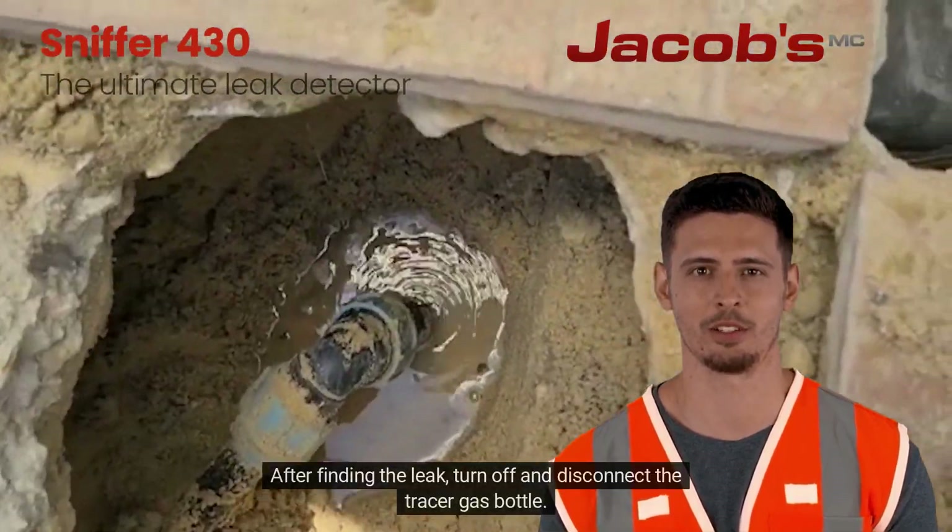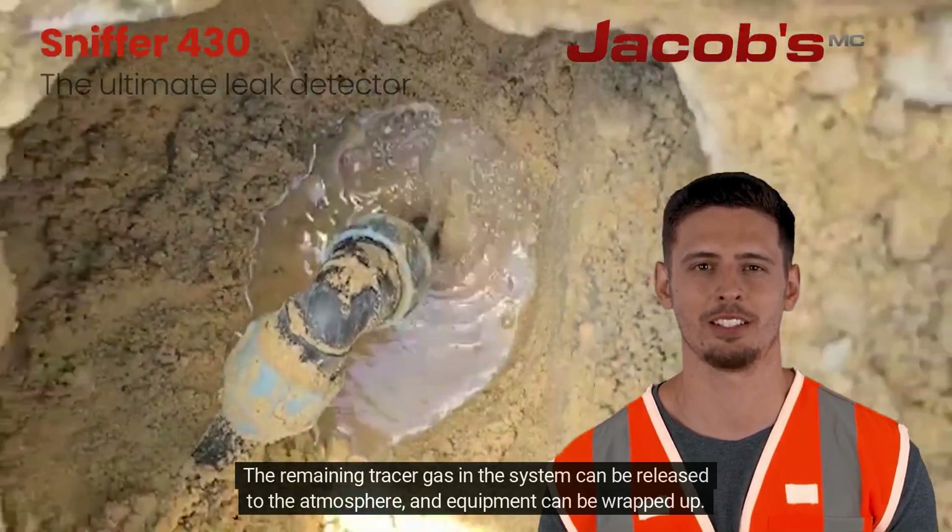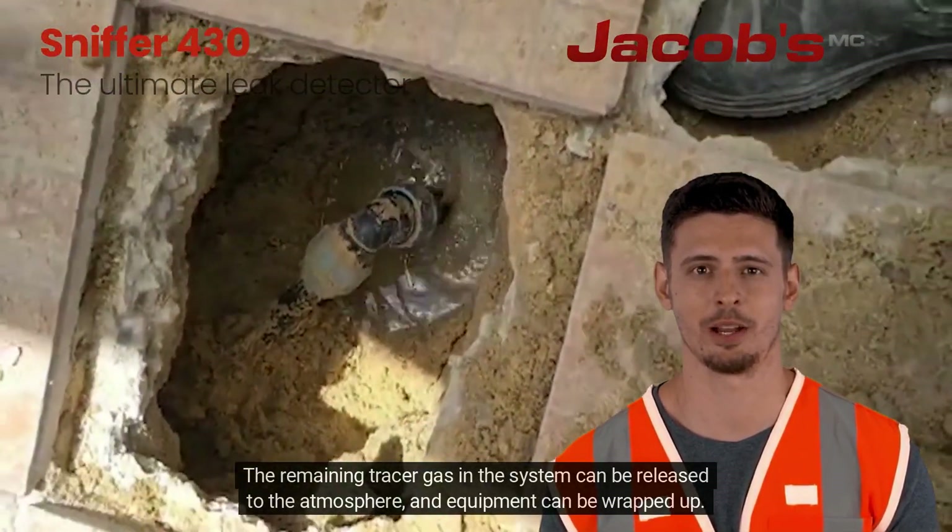After finding the leak, turn off and disconnect the tracer gas bottle. The remaining tracer gas in the system can be released to the atmosphere and equipment can be wrapped up.